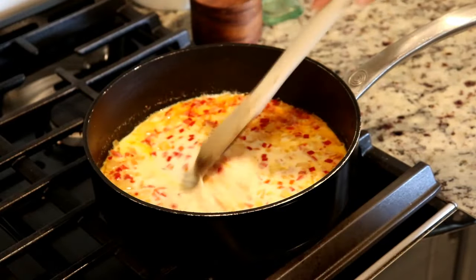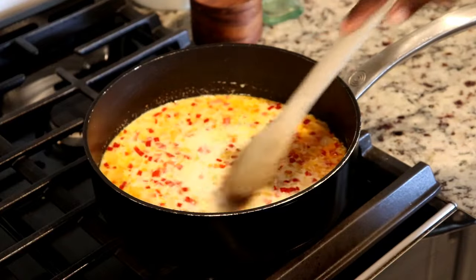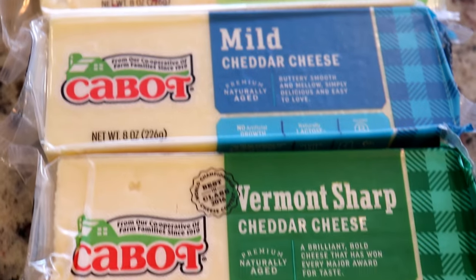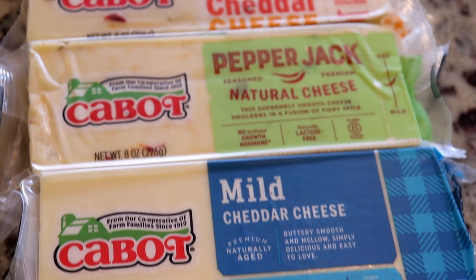Now that the peppers and onions have softened, I'm gonna add milk. I'm using whole milk, but you can also use evaporated milk. I'm gonna give it a good stir and let this come to a boil.